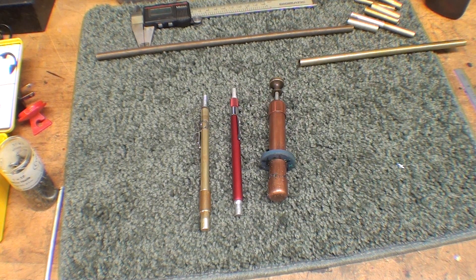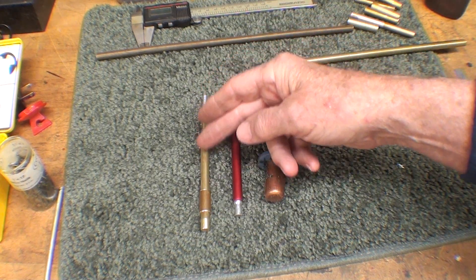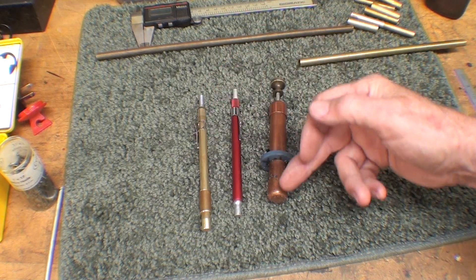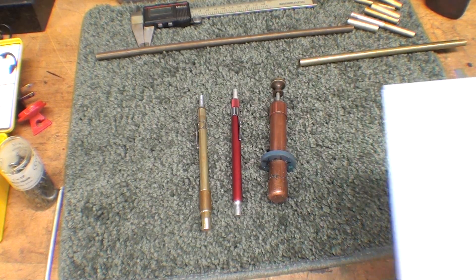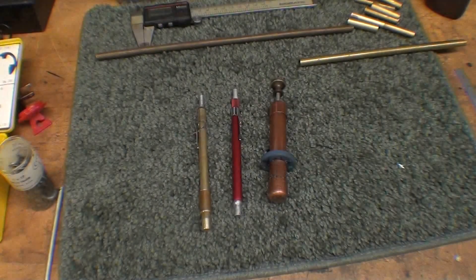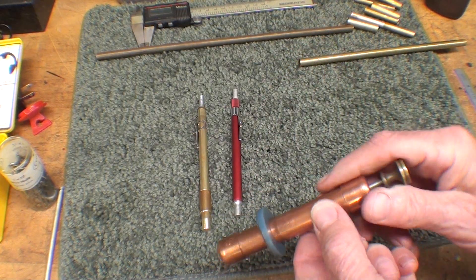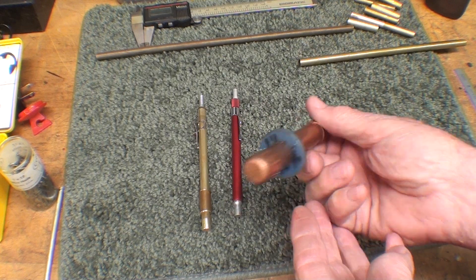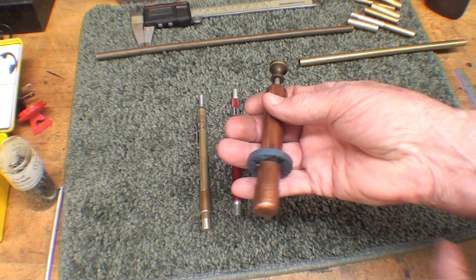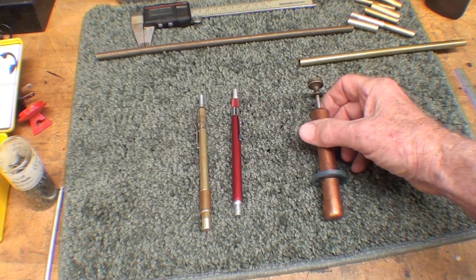Hello again, it's Tubal Cain, your YouTube Machine Shop teacher. Today I'm going to show you how to make a little chip picker-upper. I made this one some time ago in Tips 185 — you may have seen that. It works quite well; there's a magnet in here and I pick up chips on my machines rather than using an Aragorn. But it's too big to go into the slots of the Bridgeport Mill.